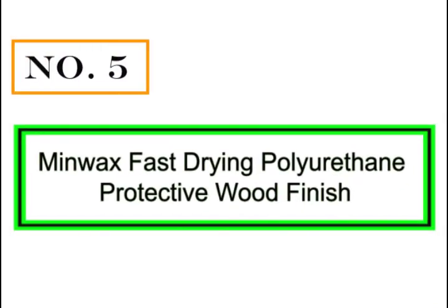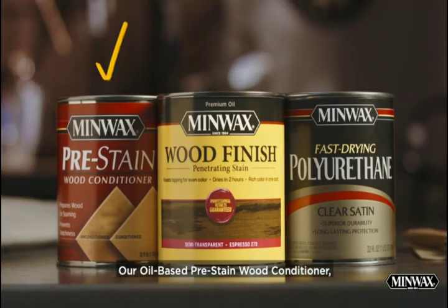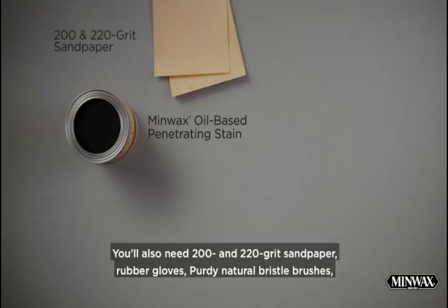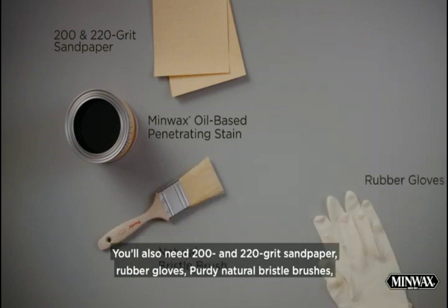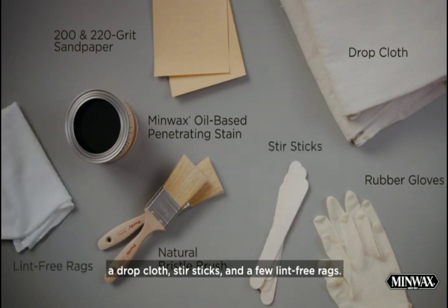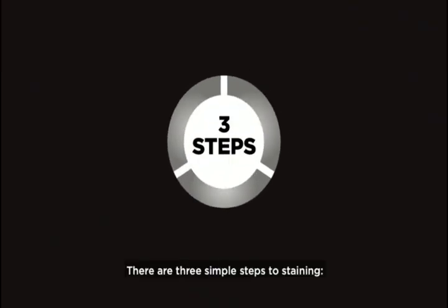Number 5: Men Wax Fast Drying Polyurethane Protective Wood Finish. You'll need our oil-based pre-stain wood conditioner, a wood finish oil-based stain, and our fast-drying polyurethane protective top coat. You'll also need 200 and 220 grit sandpaper, rubber gloves, Purdy natural bristle brushes, a drop cloth, stir sticks, and a few lint-free rags. There are three simple steps to staining: prep, stain, and protect.